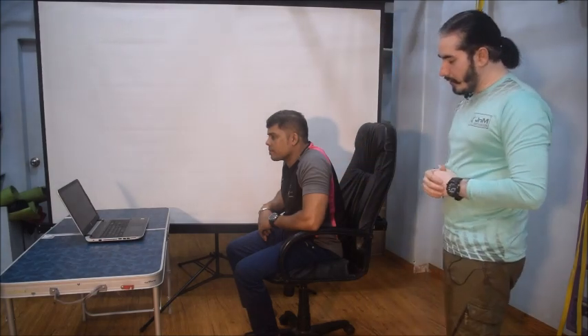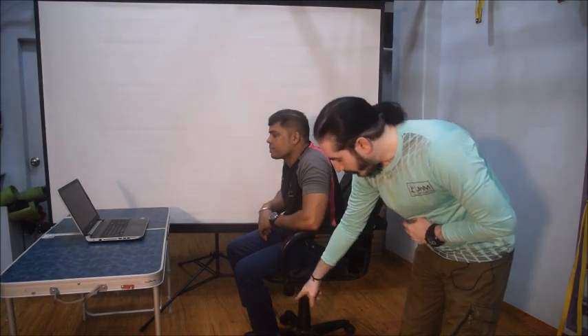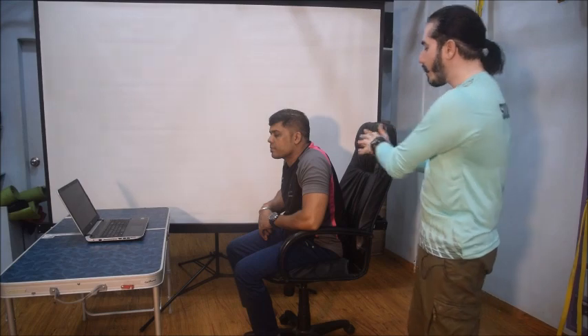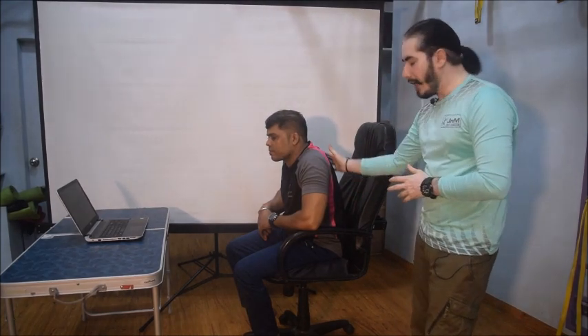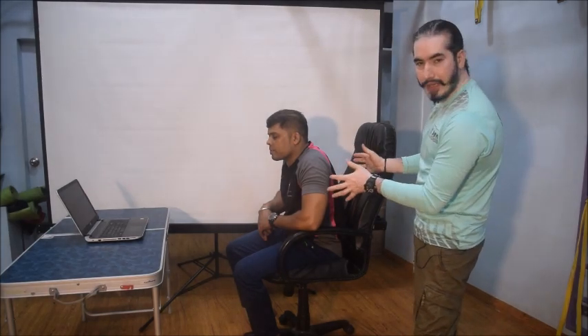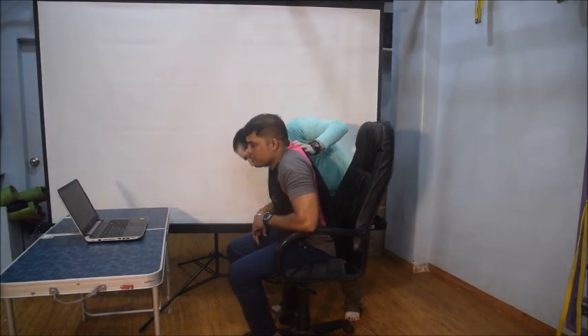As you may be knowing, whenever we drive a car, it's important that the seat height is adjusted. But this is something which we really miss out in our office chairs. Most offices today ensure that you get a very good ergonomic chair. As you can see, as Uday is sitting here, his knees are bending a little more than required and the legs are actually dangling down, because of which he has to come forward to do any kind of work. The spine is completely unsupported and this sort of sitting cannot be sustained for a very long time. So, what we can do here is we need to adjust the seat height a little.